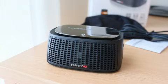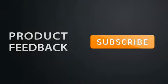Make sure that you subscribe to my channel — we've got a whole heap of other videos coming in the future. Stay updated on the latest product feedback videos, make sure that you subscribe.